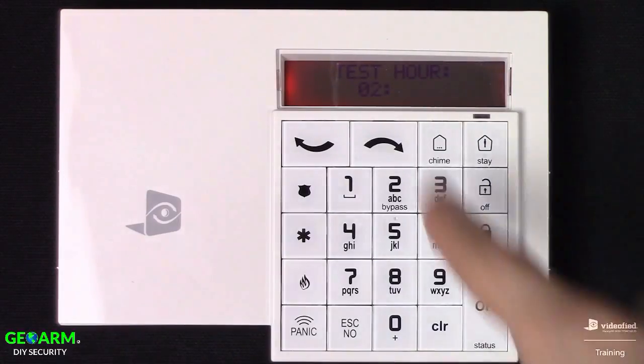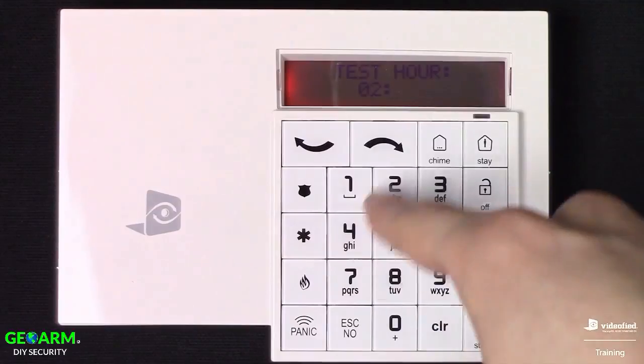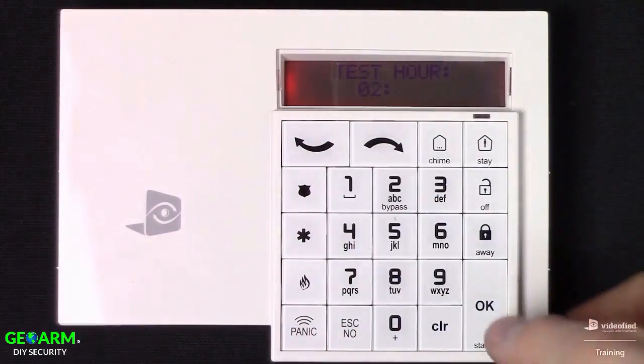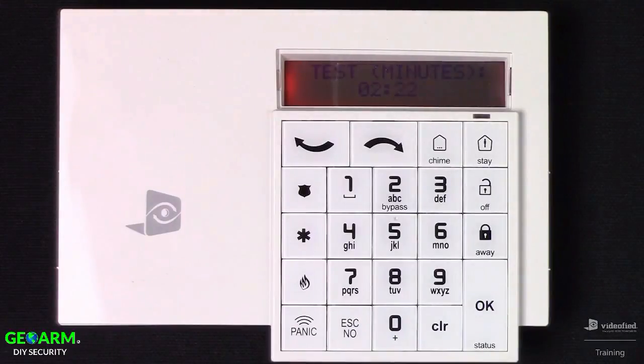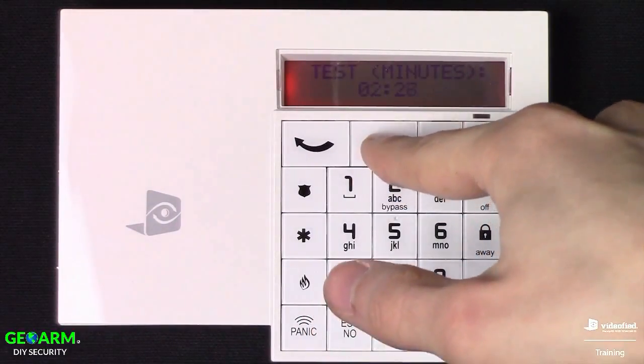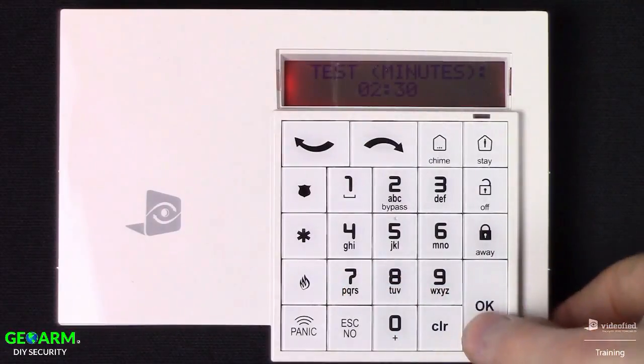It's going to prompt us to set the time of day at which it will report on a 24-hour clock, starting with the hour. We can use the arrow keys to modify that, then press OK. Then we can modify the minutes as well — I'm going to set it to 2:30 and press OK.